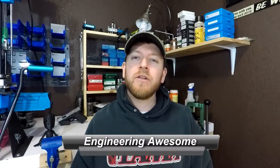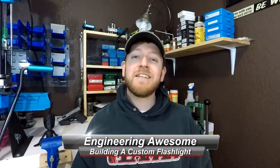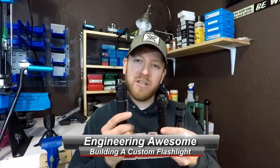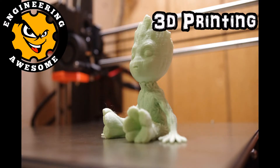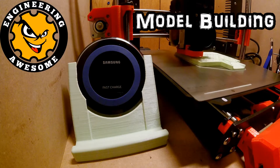What's up YouTube? This is John back with another episode of Engineering Awesome, and today we're going to talk about flashlights. The reason I want to talk about flashlights is because you can do some pretty cool things with them. I work as an engineer, and it's really important for us to have a really good flashlight to look into dark machines so we can figure out what's going wrong with equipment at the plant.